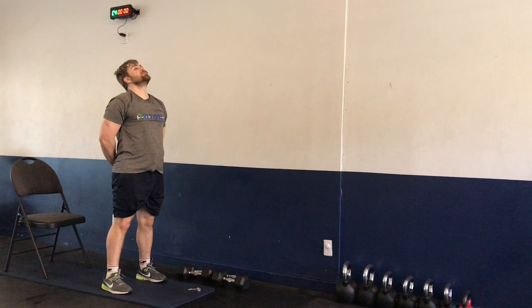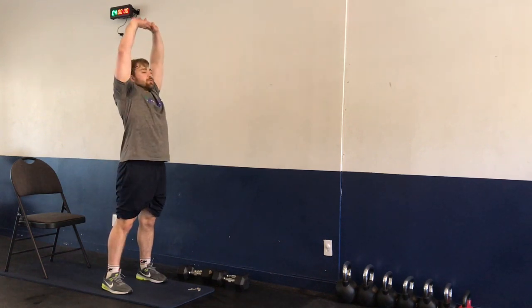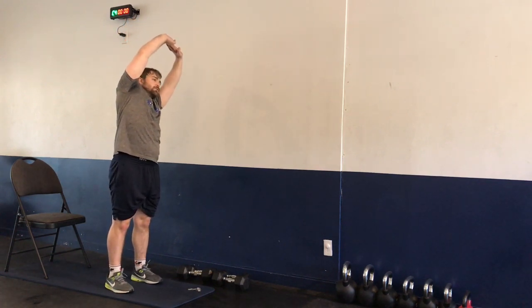Crossing fingers behind our body, rotate the palms down, try to lift our hands off our back — stretching out the anterior portion of the shoulder. Inhale, rotate the palms up, and you can choose going side to side if you like, holding that position.